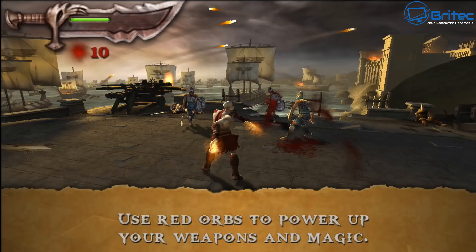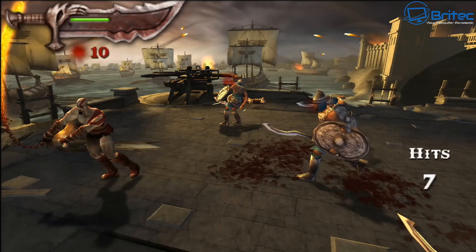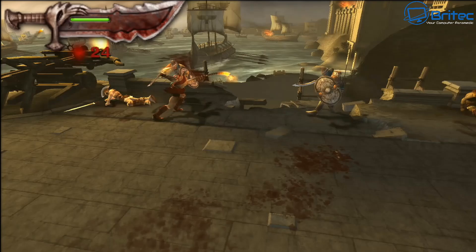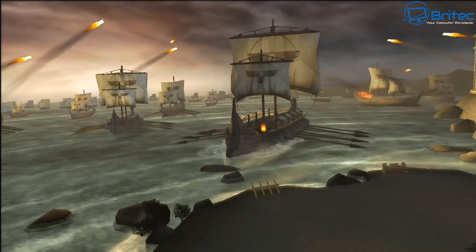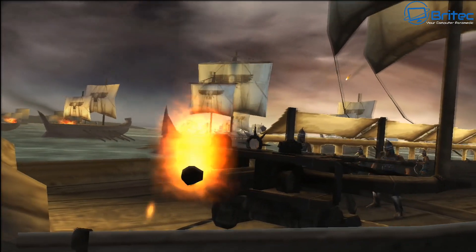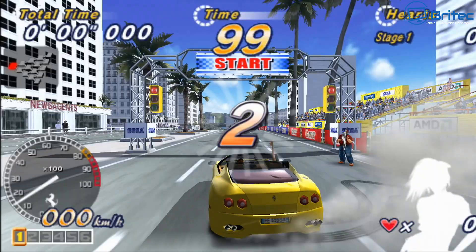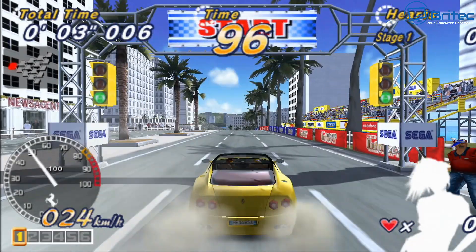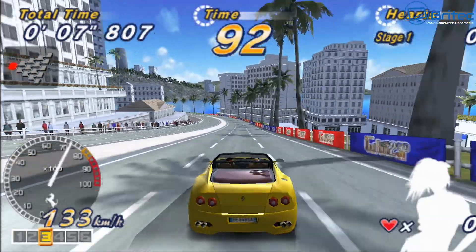For gaming, retro games run with no issues whatsoever and can be played at upscaled resolutions for great-looking playback. AAA titles can also be played, though some will require 720p and others 1080p. I wouldn't recommend buying this specifically for AAA gaming, but it handles it.